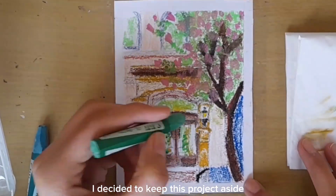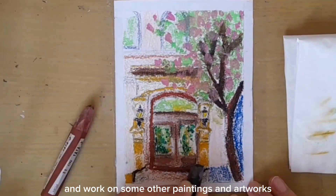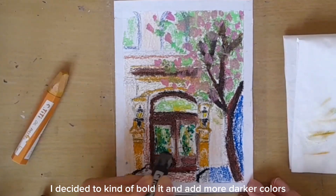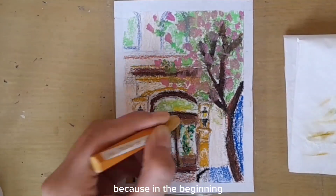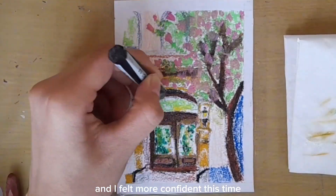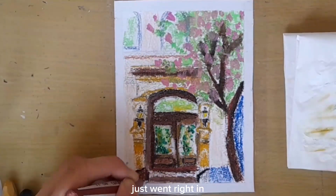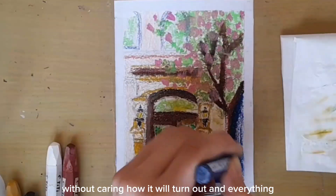I decided to keep this project aside and work on some other paintings and artworks. When I came back to this, I decided to kind of bold it and add more darker colors, because in the beginning I just color blocked everything. I felt more confident this time and I just gave it my all — just went right in without caring how it'll turn out.